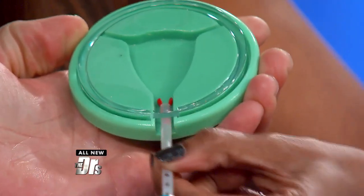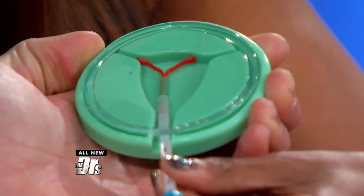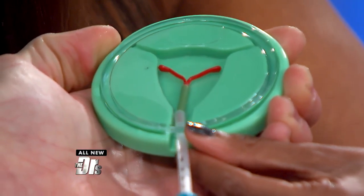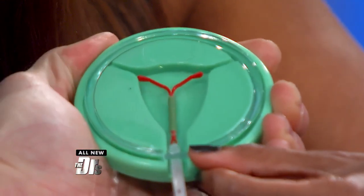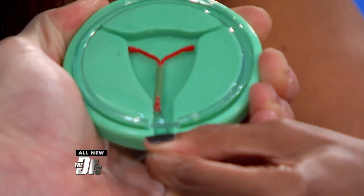So basically, this is your uterus, and this is the bottom part of your uterus called your cervix. We simply put the IUD device in, and when we pull back, the IUD stays in your uterus. And then the strings come through your cervix.